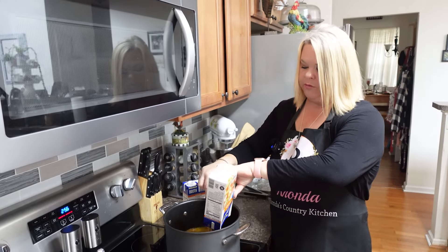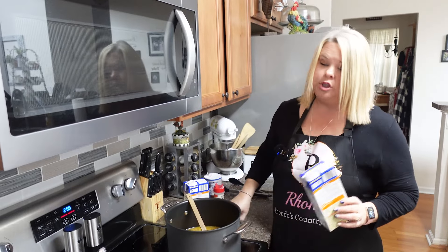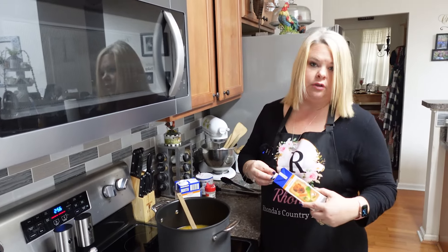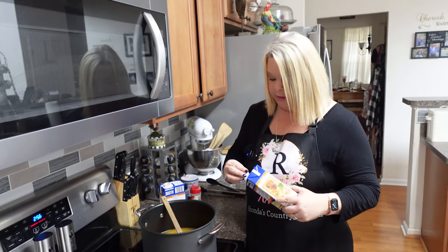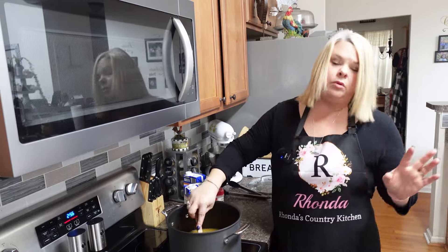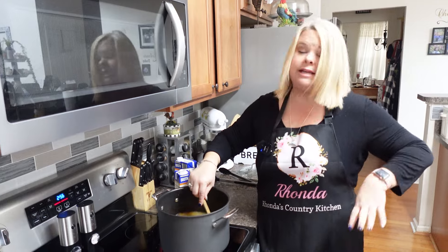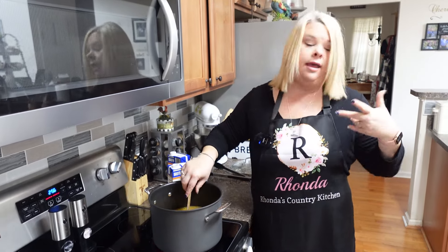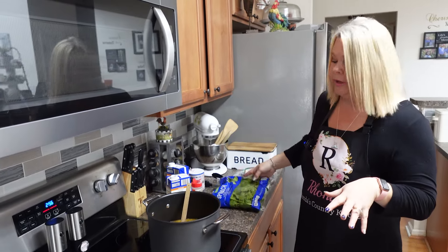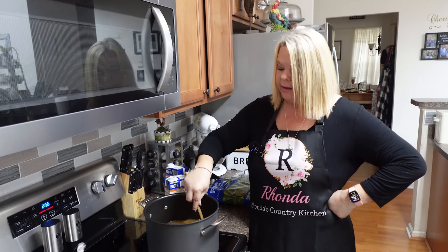I'm going to let this simmer until my radishes get really tender. Now if you're using kale instead of spinach, you want to go ahead and put that in earlier because kale takes more time to cook than spinach. Spinach doesn't take but a few minutes — it's all wilted and ready to go. I'm also going to wait until this gets tender to put my cream in.